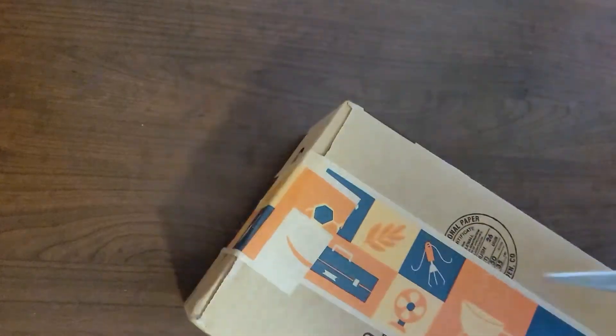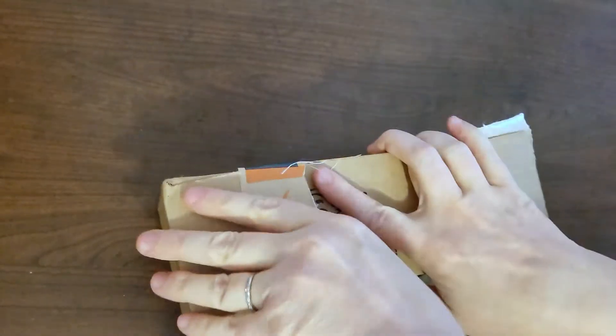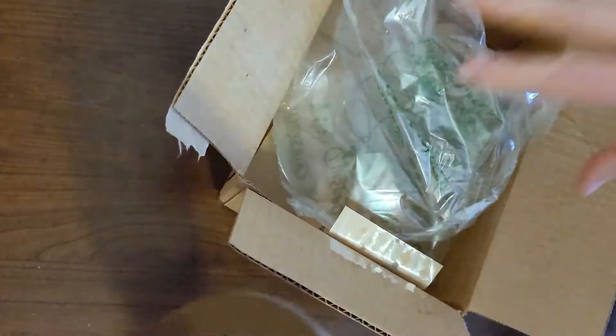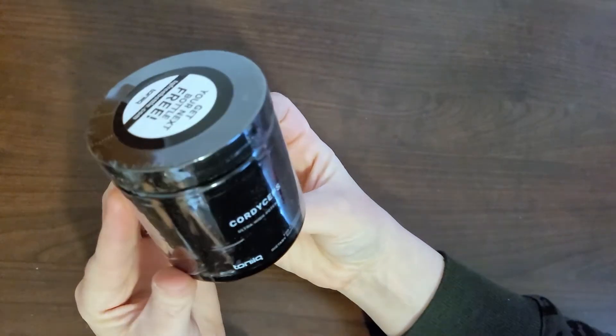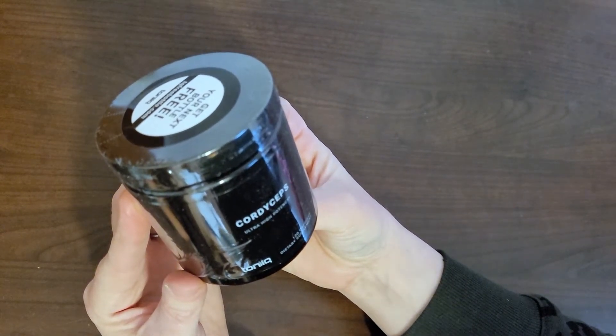You can't get a good grip on the tape, so we will do this — okay. Cordyceps ultra high potency.